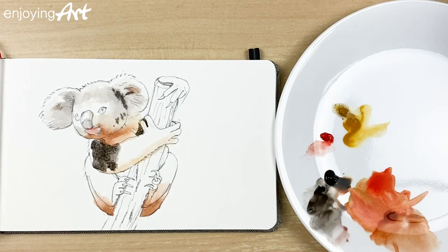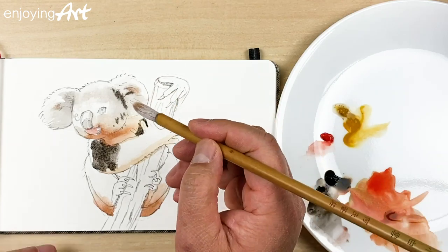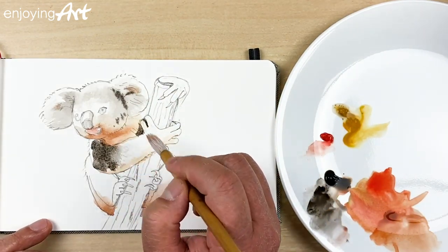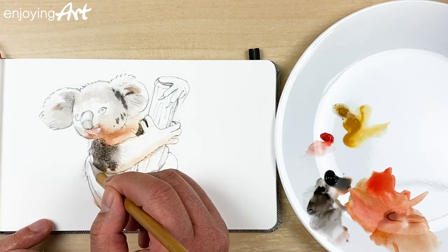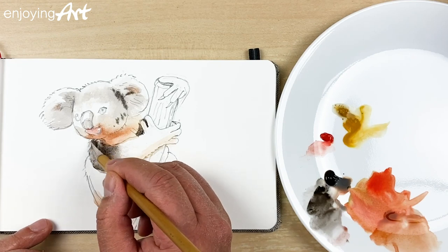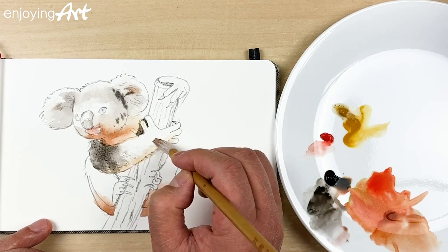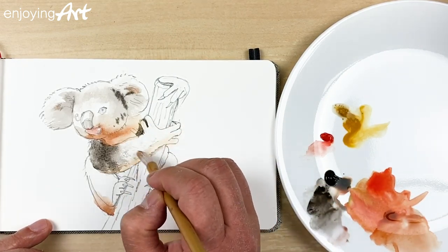Now I'm just going to use the brush with water. I'm going to make the hair a little bit softer — same thing over here, a little bit softer. Spread it around a little bit. You see how easy it is to make the suggestion of hair.